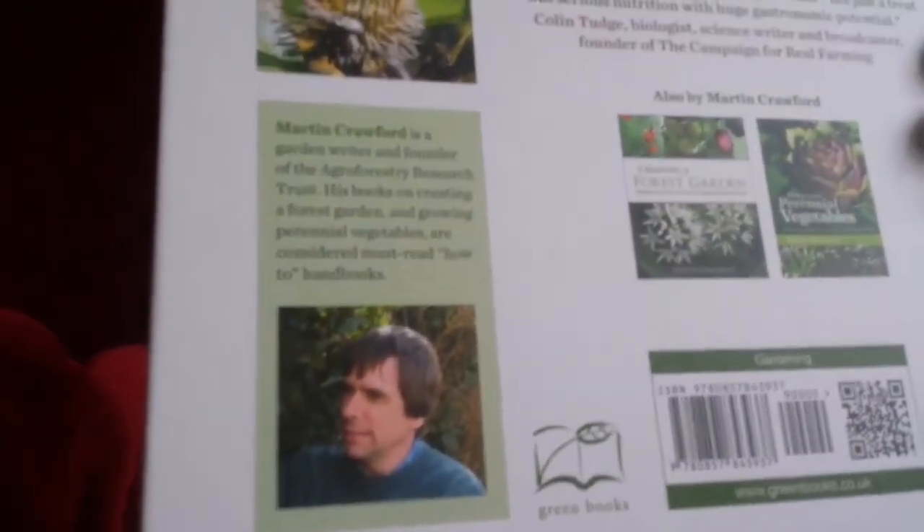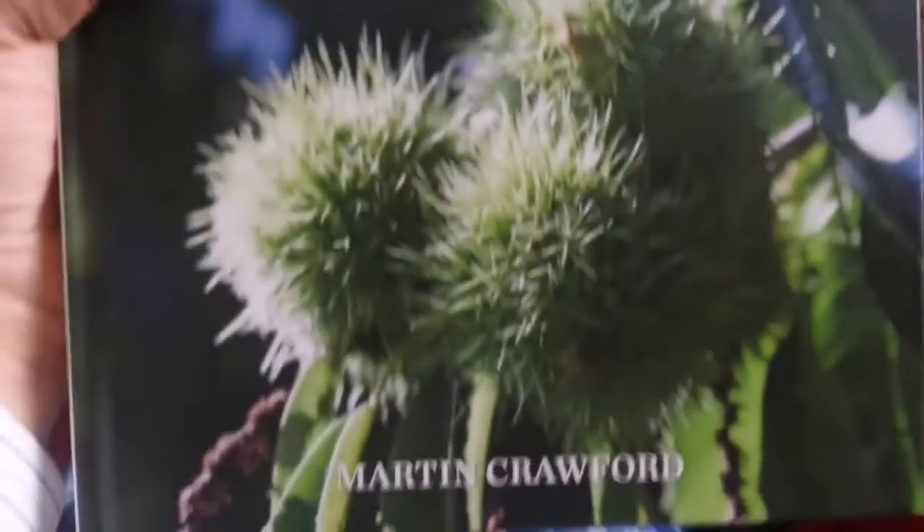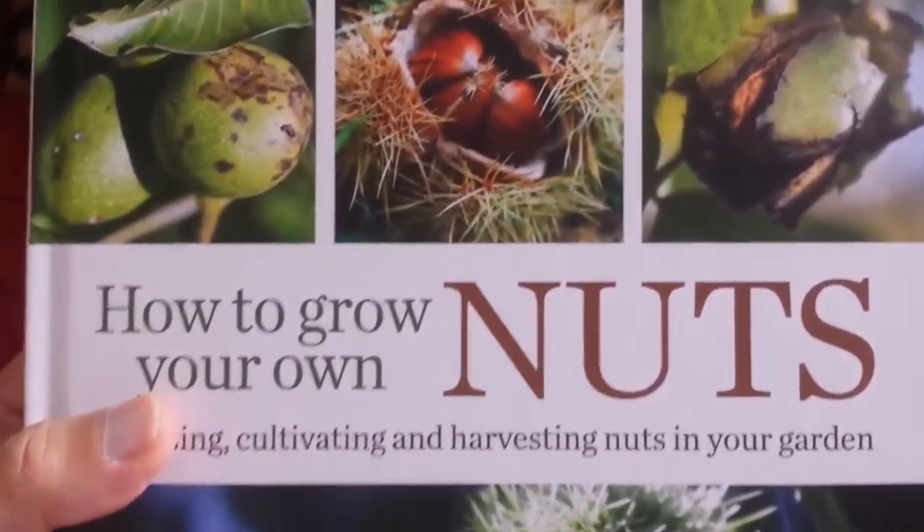It's a book that you have to buy, probably. It's a joy to read, it's a beautiful book, and it's by Martin Crawford. Now you know what it is.